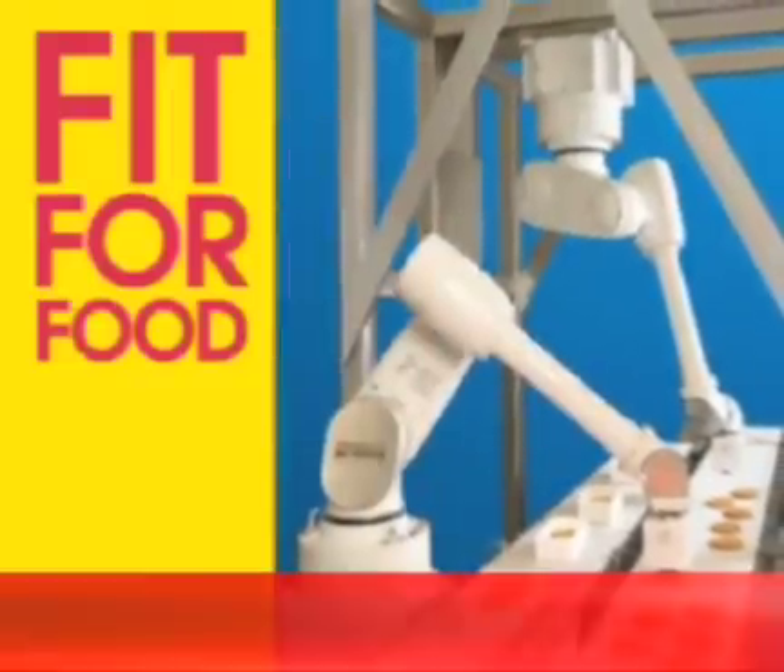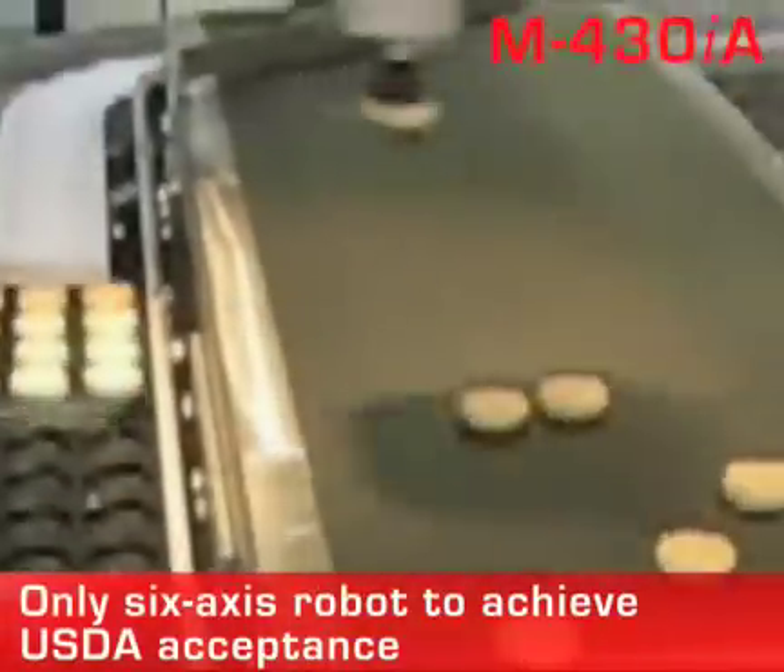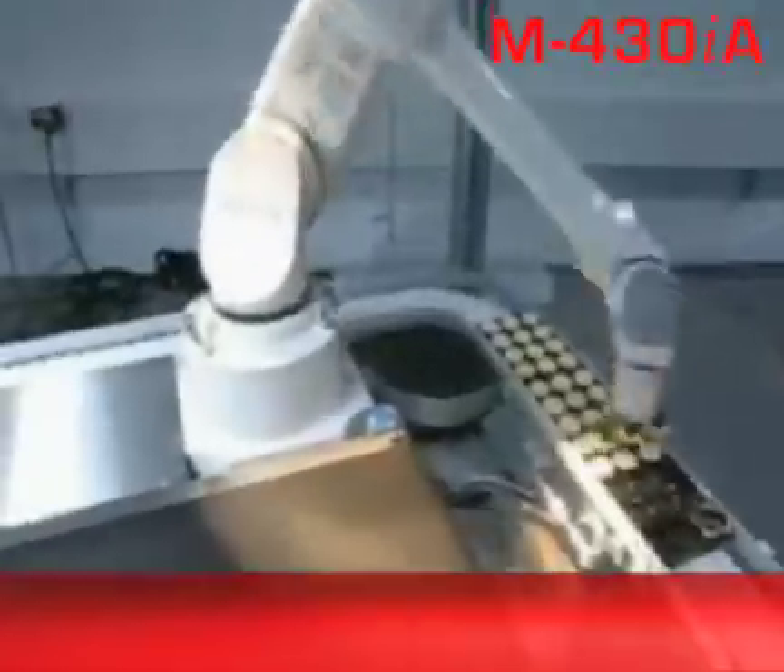FANUC Robotics offers many picking solutions with its high-speed, intelligent, and versatile picking robots. The FANUC M430 is the first and only 6-axis robot to achieve USDA acceptance.